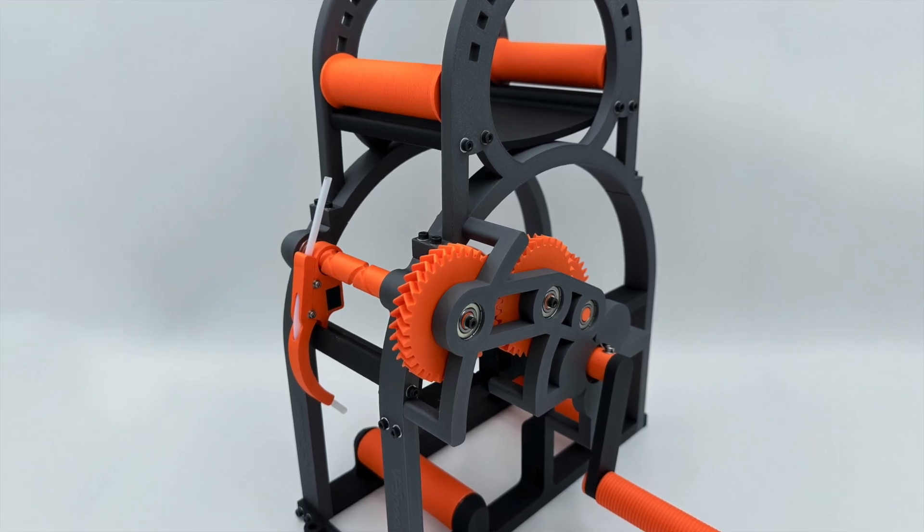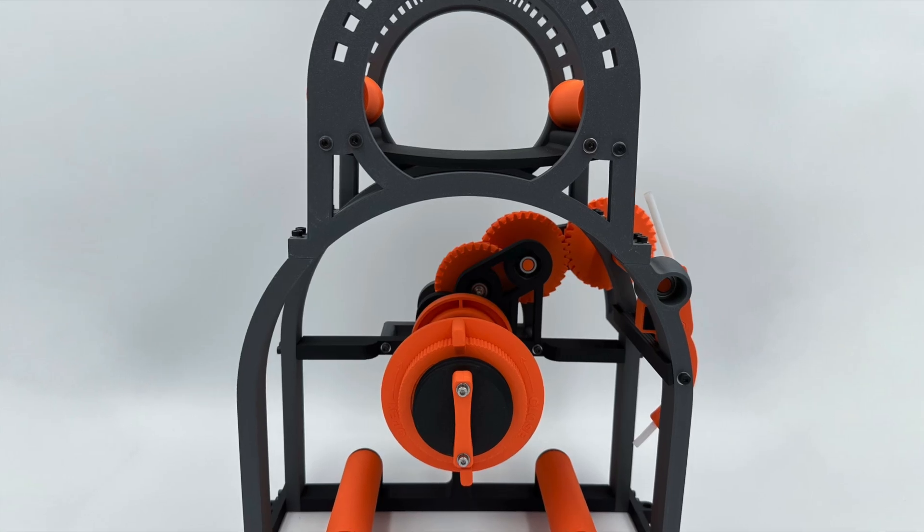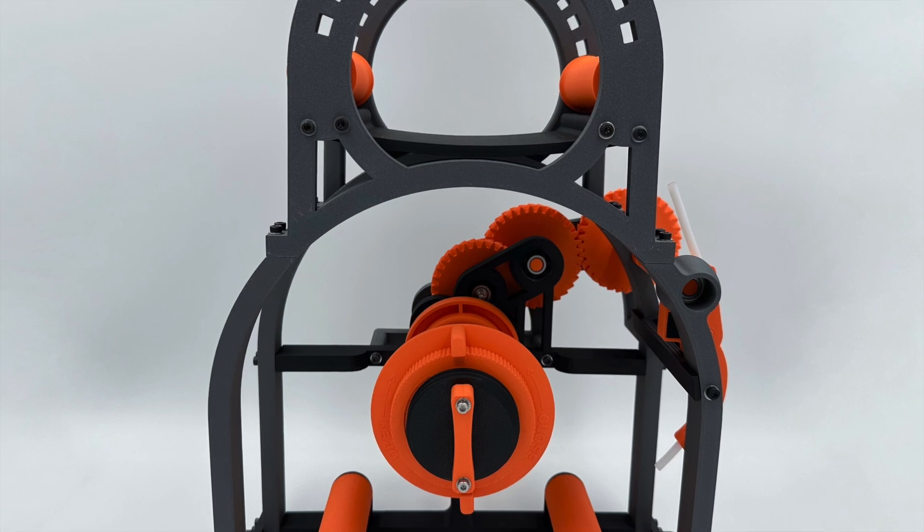We've been listening to feedback and over the model as a whole we've enlarged all of the screw holes, so that when the next person comes to build their V-Spooler from scratch they're going to have an easier time than you did.